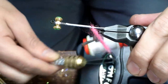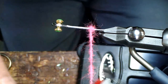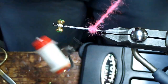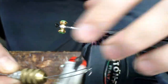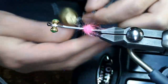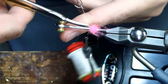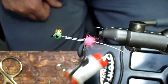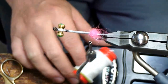We're going to spin it and now we're going to palmer it to create a ball. We'll put a nice big large profile ball here over top of itself a few times. Then we're going to tie it down with our thread and cut off the rest of the loop, and you're just set with a nice ball all the way around. That ball is going to help hold open the flash material as it's swinging through the water column.